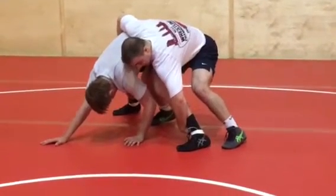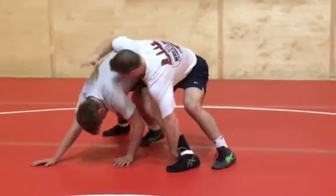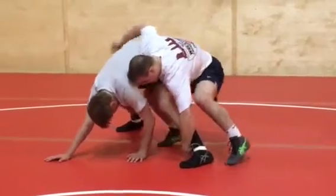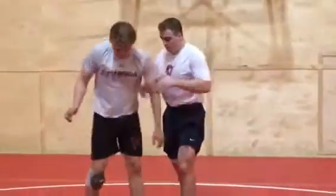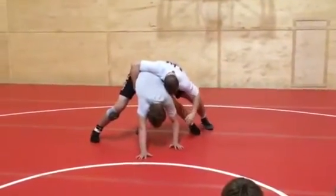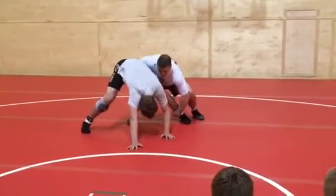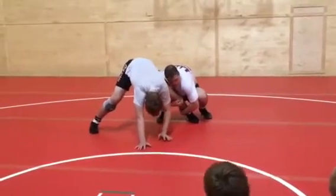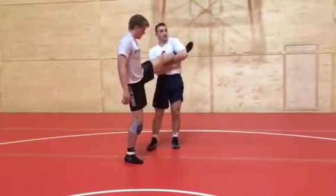From there, I'm going to step my right foot to my left. I'm going to come down with my right hand and scoop his leg up like a single leg. Left hand is here. I'm dropping my chest, dropping my level, bringing my foot over here. I'm bringing my right hand down, picking it up like a single leg, and bringing it into my armpit.